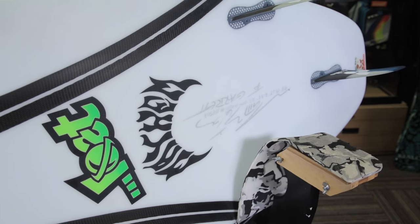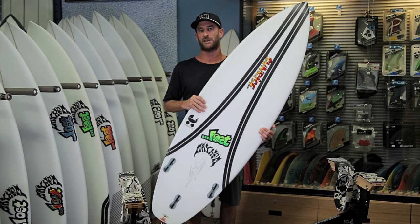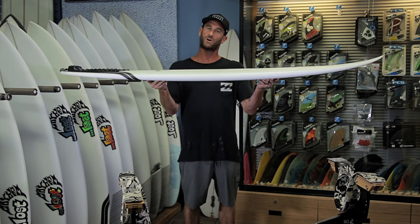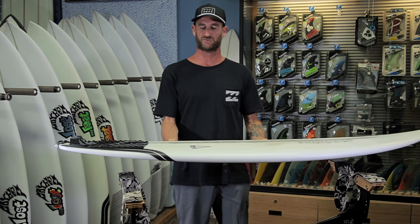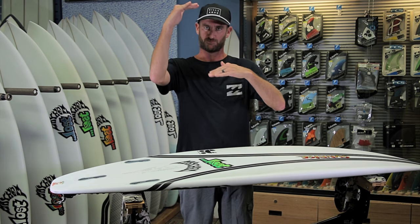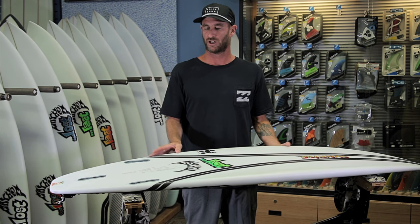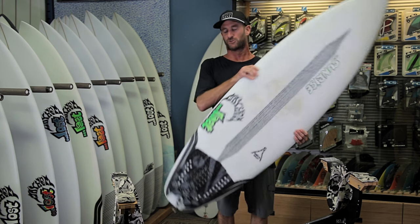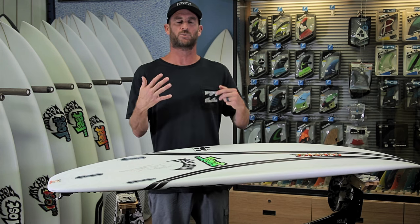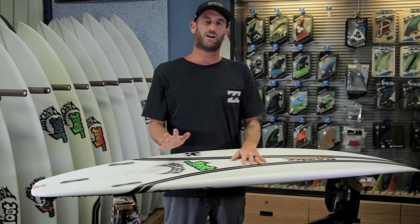Quick overview of the Baby Buggy design: it has a little less rocker. They took the rocker from the Taj Burrow Beach Buggy and found a way to fit it into a shorter board. The outline is very similar — a little fuller nose, a little fuller tail. It's definitely not a high-performance shortboard, but I would consider it a performance groveler for sure.